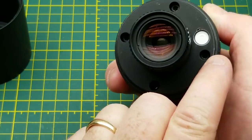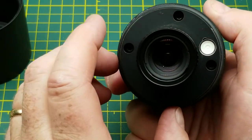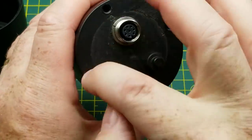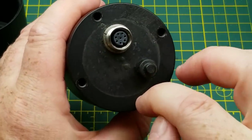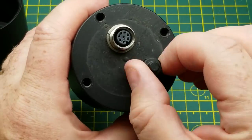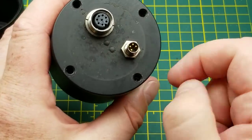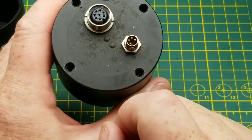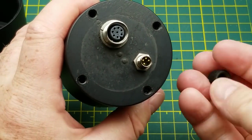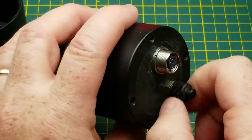I can see some hex screws down in those holes there, so that'll be how we get into it. On the back side we have four threaded mounting holes, an eight-pin industrial connector, and a dust cap which has another four-pin connector under it. I'm not quite sure what those two bumps are — maybe LEDs.